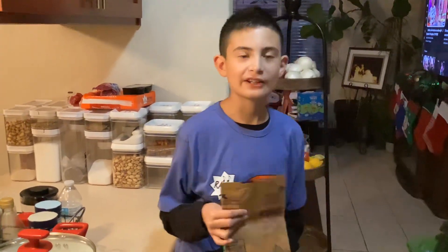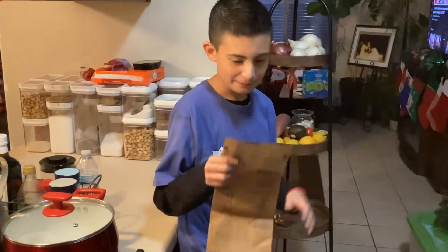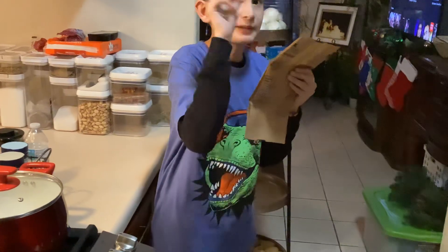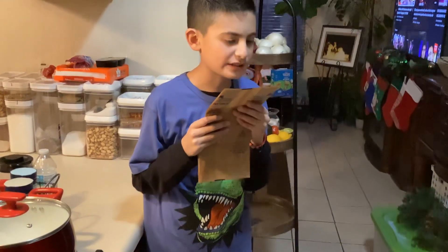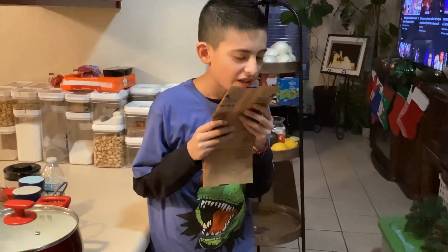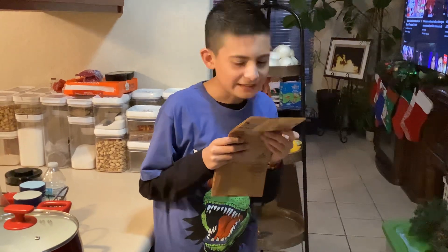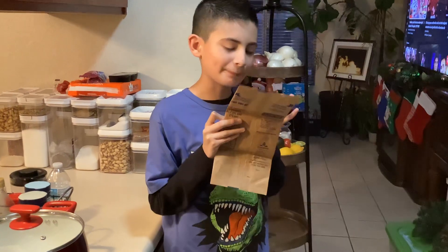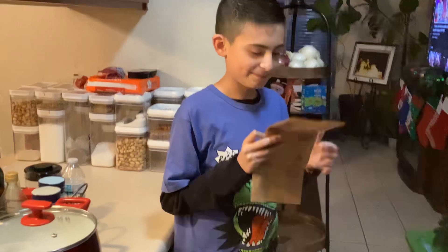Hi guys, welcome back to my channel Big Moreno. For today's video we're gonna make popcorn. Before we get started I have to read the instructions first. It says microwave instructions — listen, watch and listen, pop pop pop pop pop, open back carefully. All right, now we set it up.